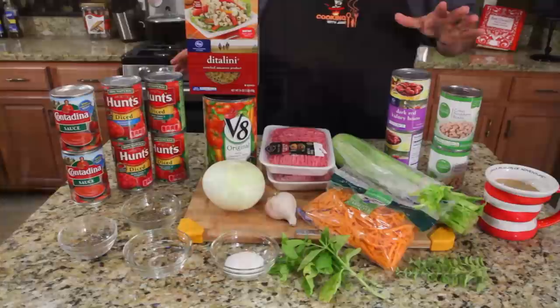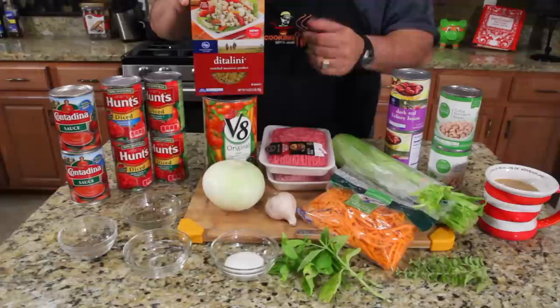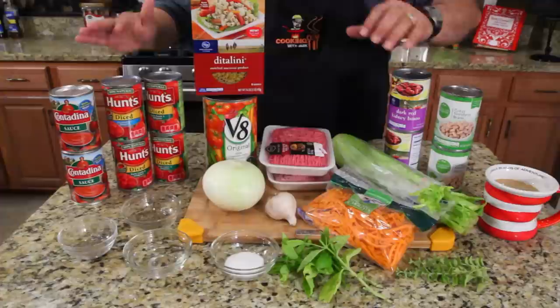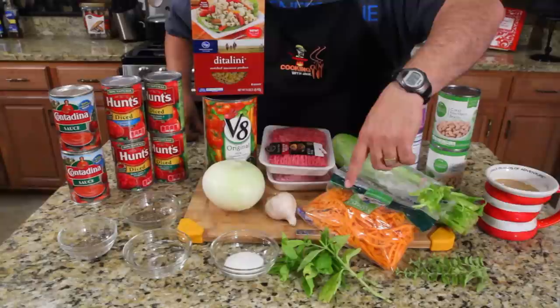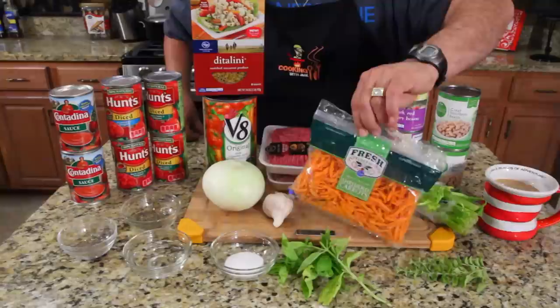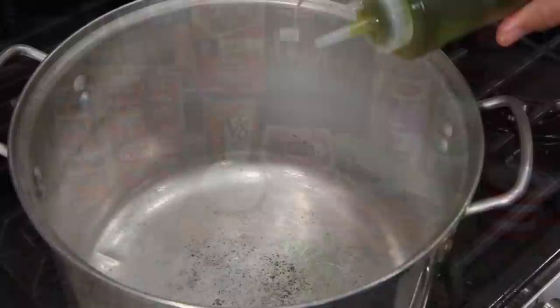Let's do a little rundown here. We've got tomato sauce, diced tomatoes, V8, and the pasta which is ditalini — we grew up calling this salad macaroni. I'm doing a double batch by the way; the single batch is down below, just cut everything in half. Ground beef, celery, kidney beans, white beans, shredded carrots — I got really lazy and grabbed pre-shredded, didn't want to julienne them. Garlic, onion, thyme, pepper, vinegar, salt, basil from the garden, and oregano from the garden. It's going to be awesome.